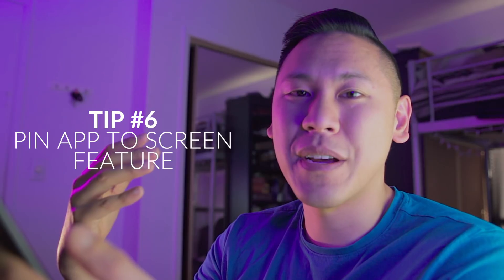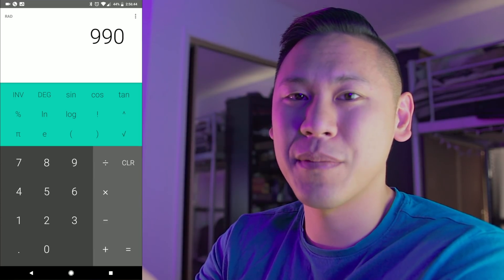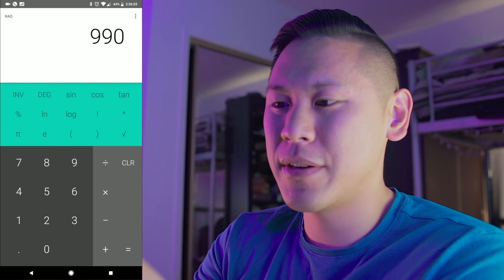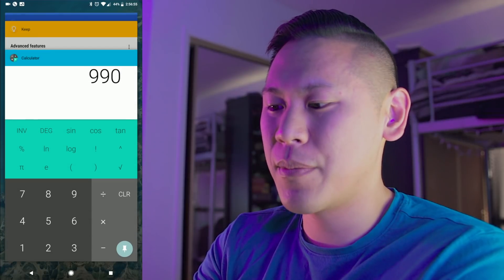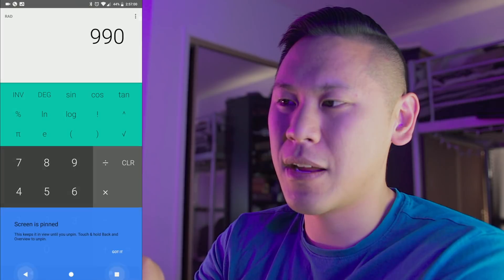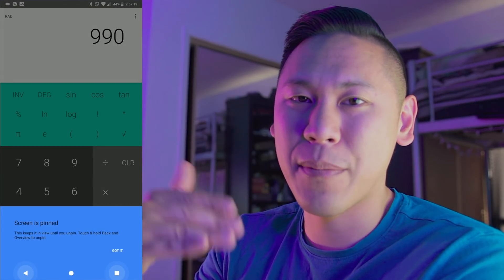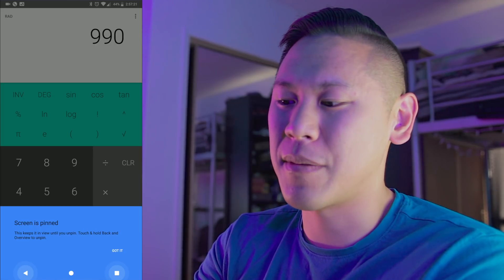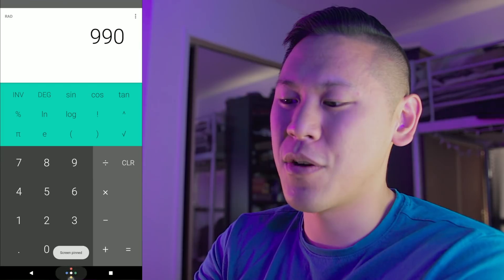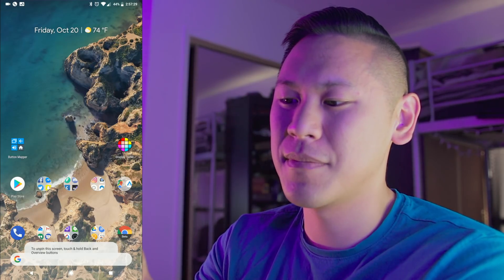Now, say you give your phone to someone else and you just want them to use it for a phone call, or maybe you have kids and you want them to play a game but not mess around with anything else on your device. If you just click on the square button and then move your app up, you'll see a little pin in the bottom right corner of the app. If you hit that, it'll pin it and keeps them in the app. They can't get out of it unless they hold both the back button and the menu button at the same time. I'm hitting the home button — it's not working — but if I hold both of these side buttons, it unpins it.